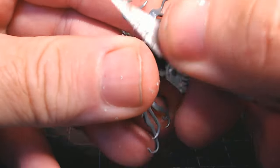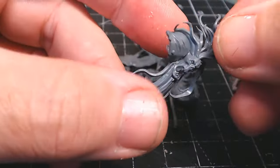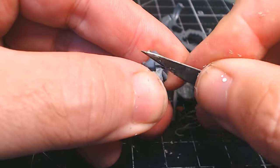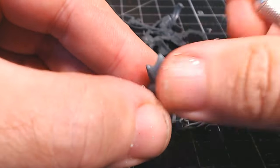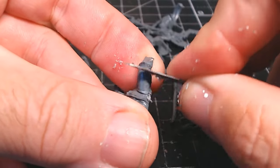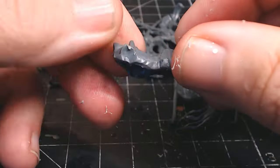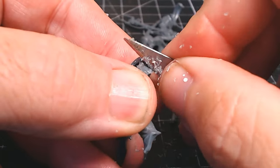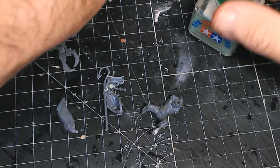Before I can paint, it's just a case of cleaning up any mold lines. These are obviously attached to the sprues, so just going around using my rather dull scalpel here - it's certainly seen better days. I do have another blade for cutting things up to get nice clean fresh cuts, but this scalpel has been going for ages and is my go-to scraper.